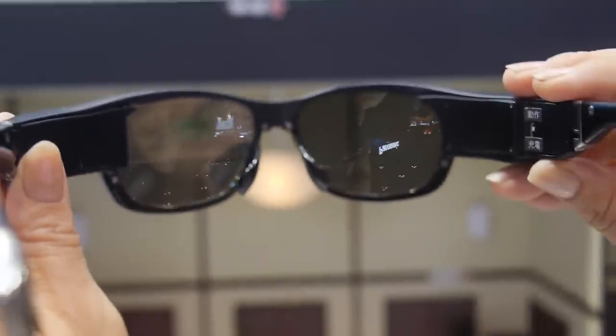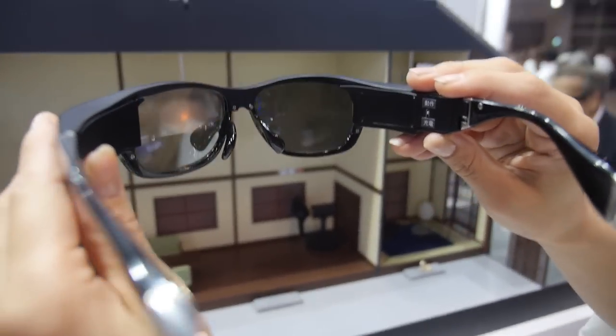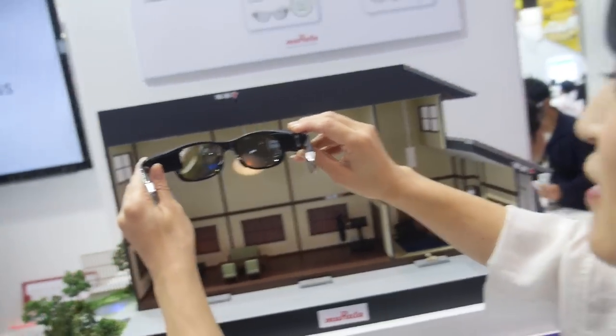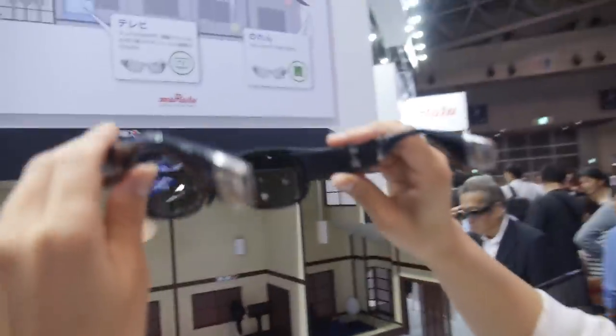Here we have the special Murata smart glass. There's a small display inside showing a green light. You can wear them and interact with your environment.